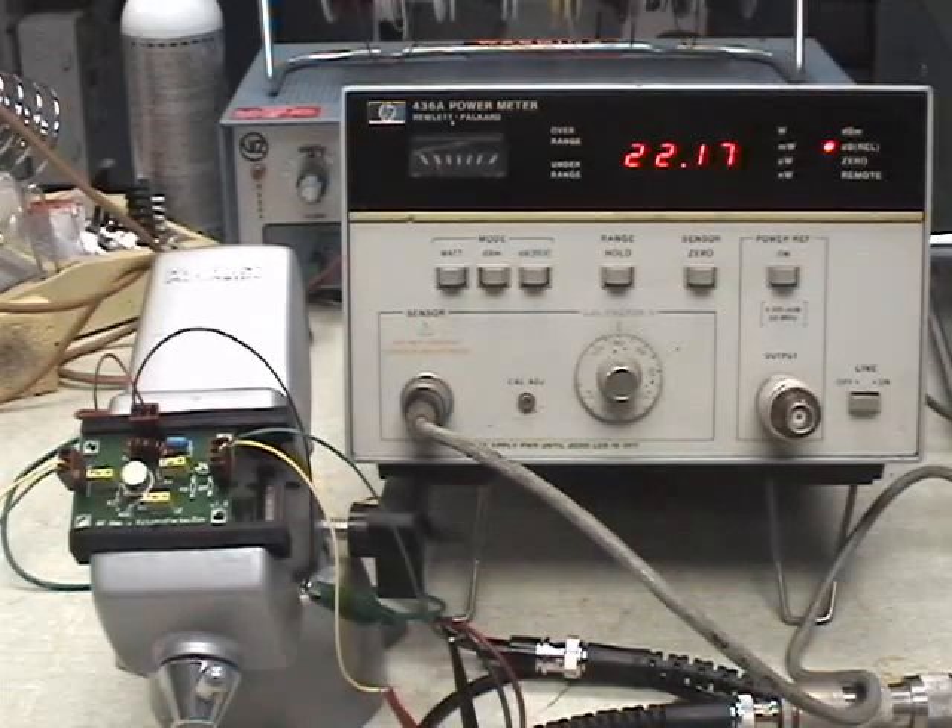One thing we haven't talked about up to this point is we've just measured in dBs. And dBs are just a ratio of power. 3 dB of power gain is a doubling of power — but it could be from 1 watt to 2 watts, 100 watts to 200 watts, or 1 megawatt to 2 megawatts. Those all would be 3 dB of power gain.